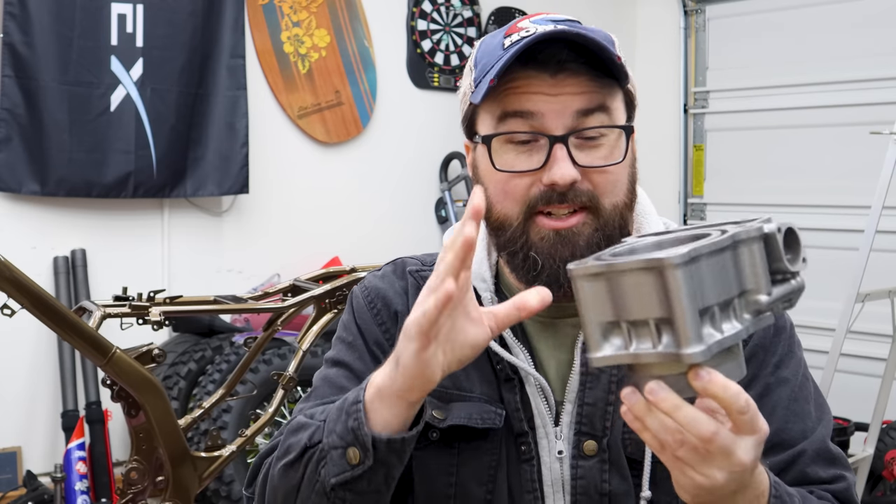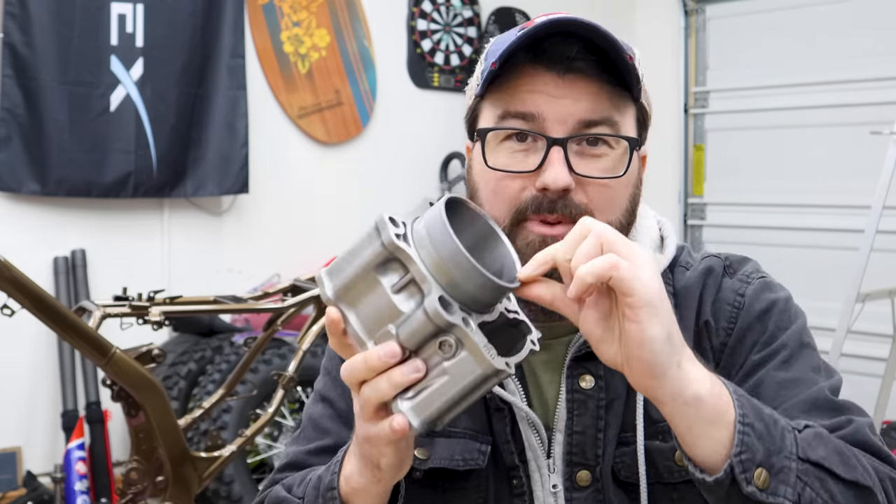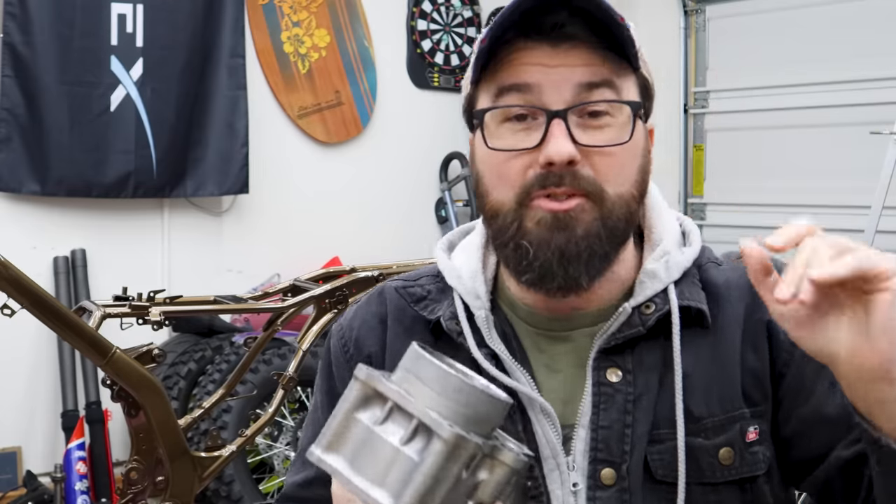He actually set the hone in a machine to set it all proper. Even re-tapered the tip that was gone after the boring. Even ran one of those fancy finishing hones through it.